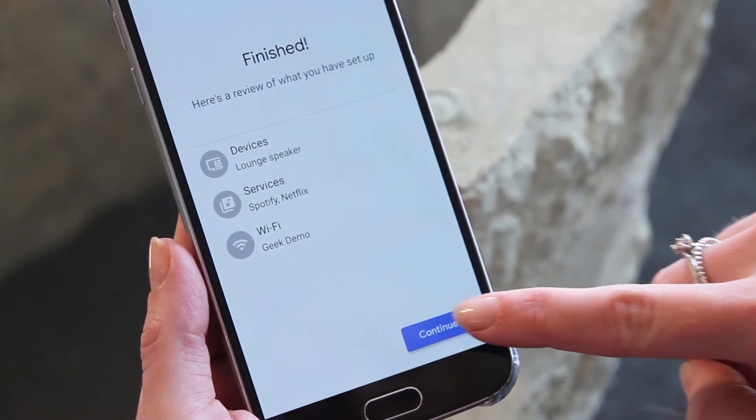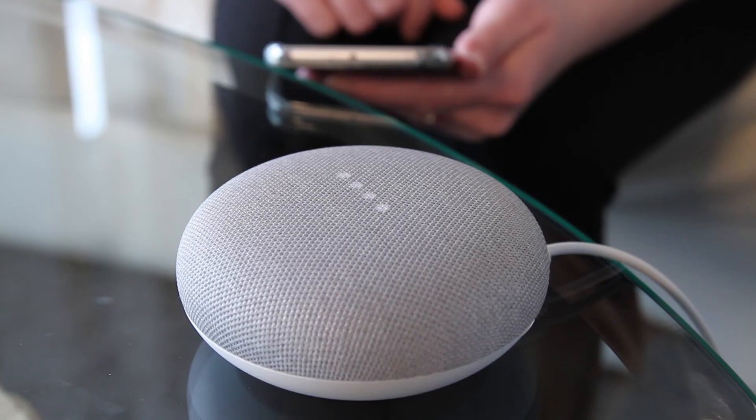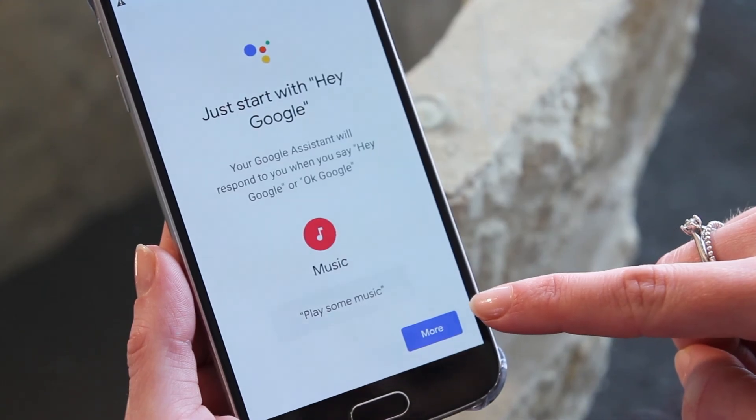Now click continue and the Google Home smart speaker will install the latest updates. Once it's ready, you should hear a message like this: "Hi, I'm your Google Assistant. I'm here to help. To learn a few things you can do, continue in the Google Home app."